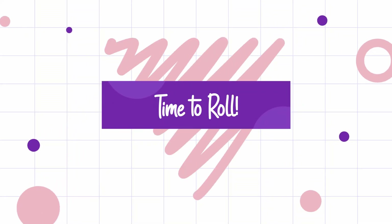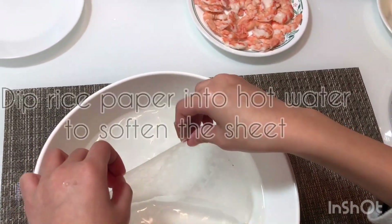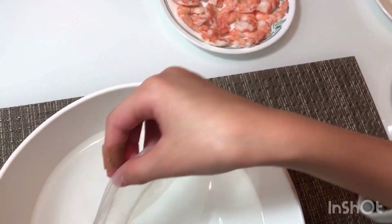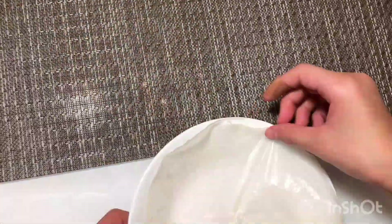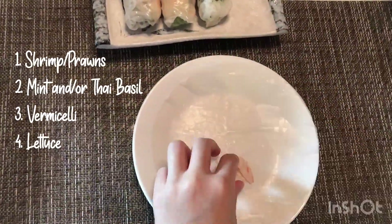Now it's time to roll! Begin by dipping your rice paper into hot water to soften the sheet, then place it onto a plate. Be careful not to wrinkle the sheet too much, because it will stick to itself, which makes it very difficult to roll later on. First, start by placing three pieces of shrimp colored side down.